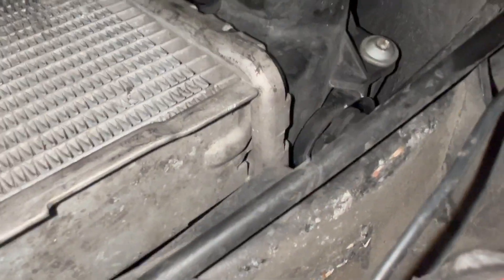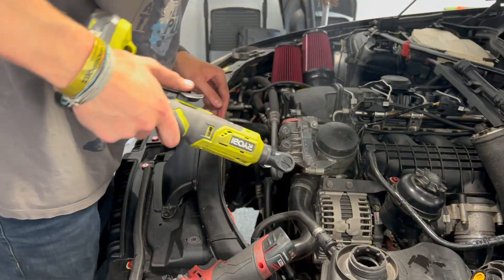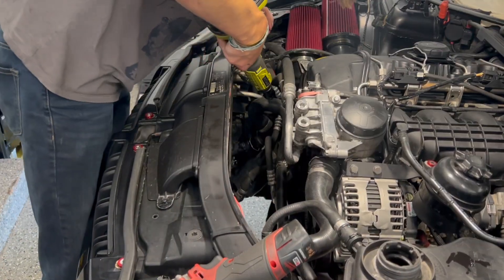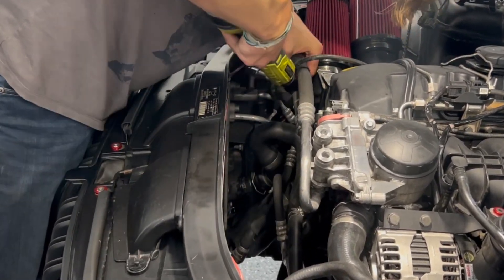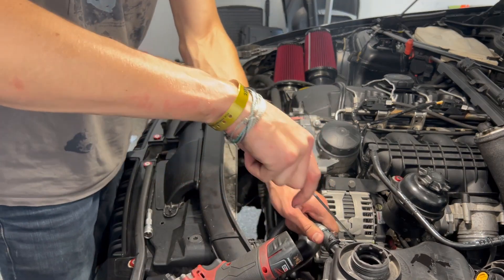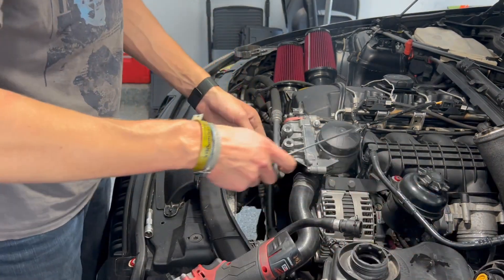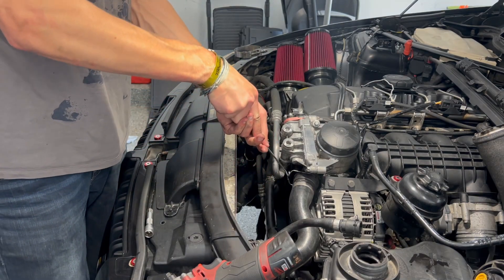Once those are removed you can go ahead and undo the two T25 bolts at the top of the radiator so that you can remove it. I found it helpful to remove the upper radiator hose along with the charge pipe and all of its piping in order to get the radiator out and get the new one in without damaging any fins.